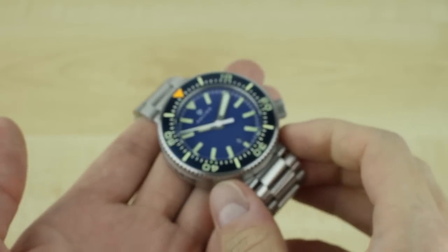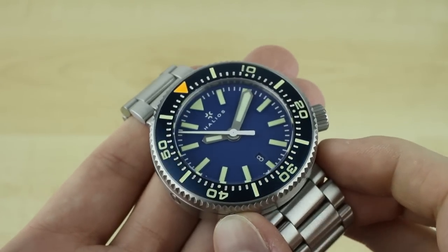Hi everyone, welcome to another one of my video reviews for blog2watch.com. My name is James Stacy and today we're taking a look at the Halios 1000 meter diver, commonly referred to as the puck.